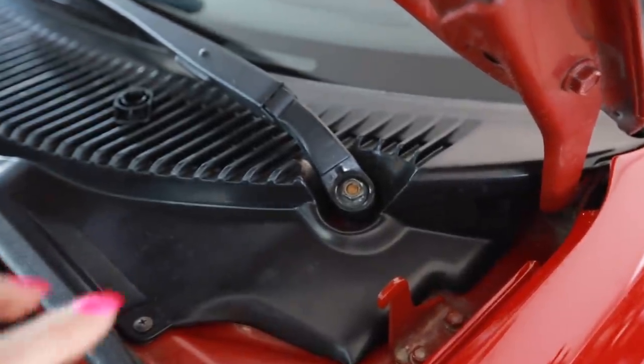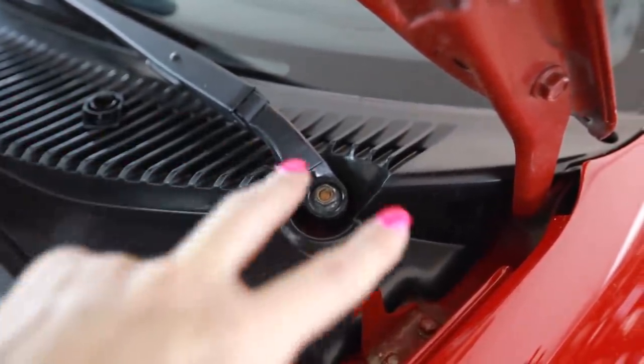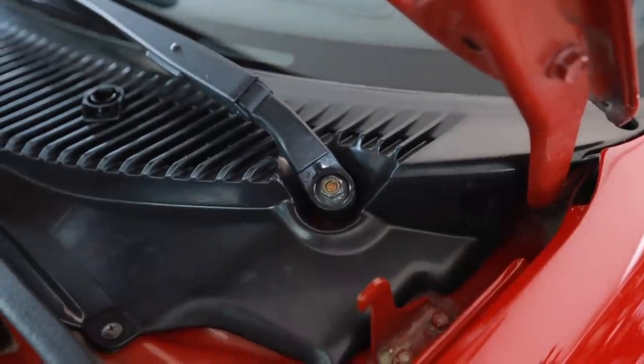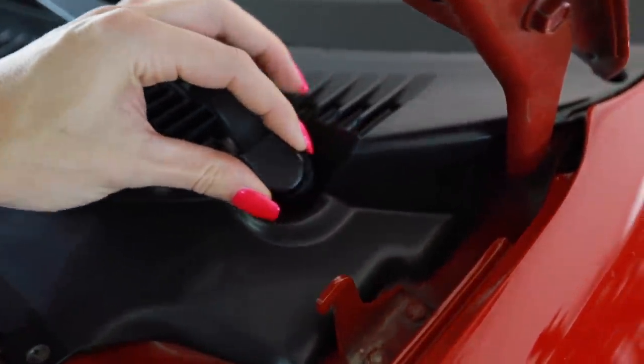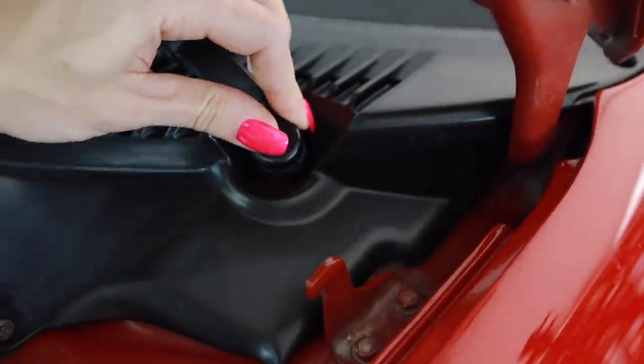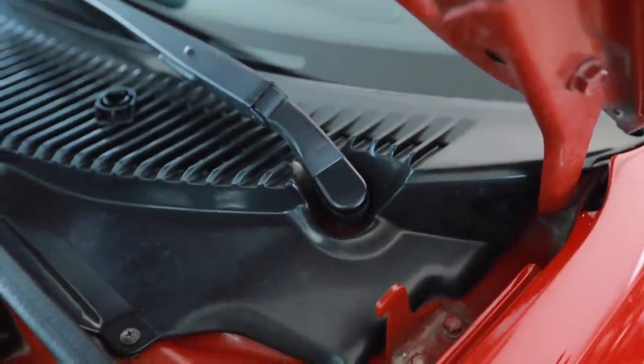You guys probably remember a couple weeks back I ordered this brand new OEM wiper cowl for the car because my old one was cracked down here on the corners. And I was missing these little caps for the wiper arms. So now I got brand new ones — Toyota factory.